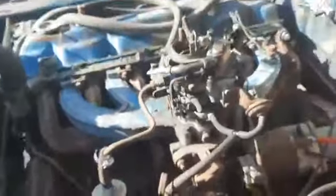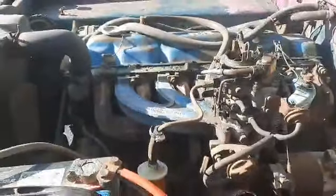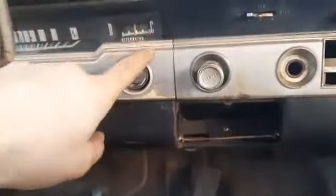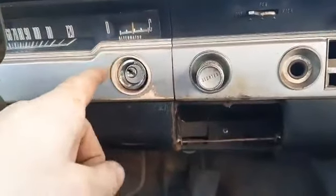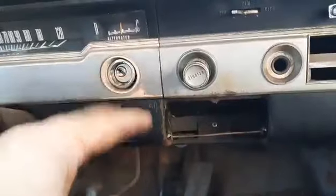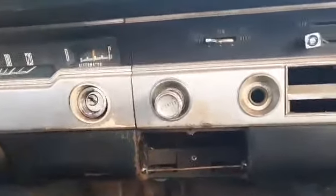I also took off this ammeter gauge — it was hanging right here. On these old Chryslers, the alternator ran its power through it, and it would overcharge a lot and cause burnout of the wires.